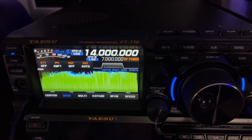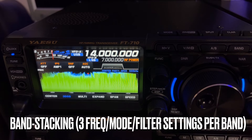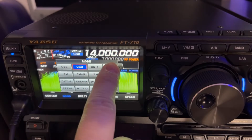I'm using the band stacking — I haven't programmed any memories in yet. This has triple band stacking per band per VFO. I thought I would take care of that. I just jumped over here to 20 meters, and it's going to default here at 14.000 USB. So I'm going to change mode to CWU.